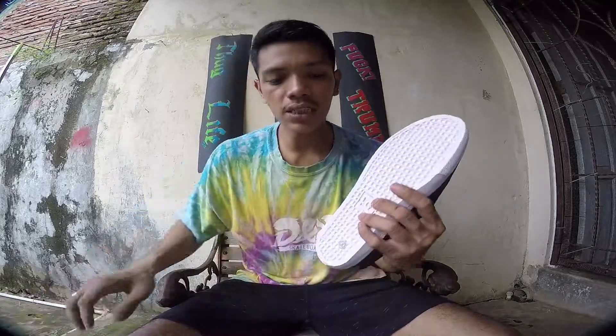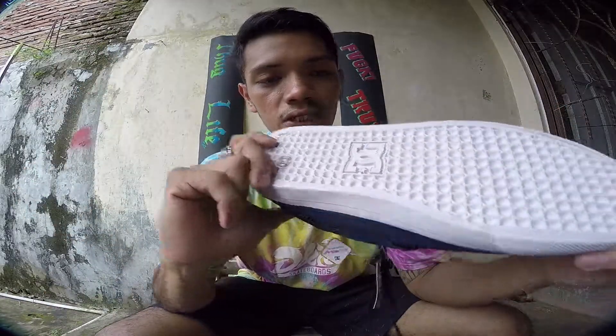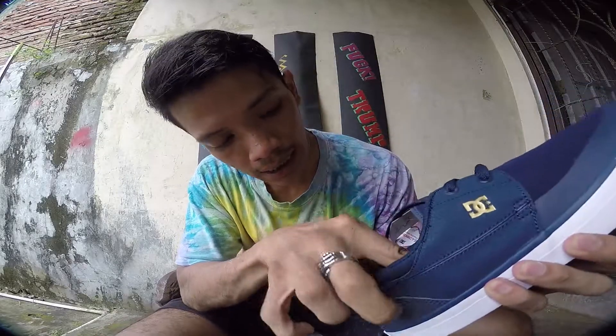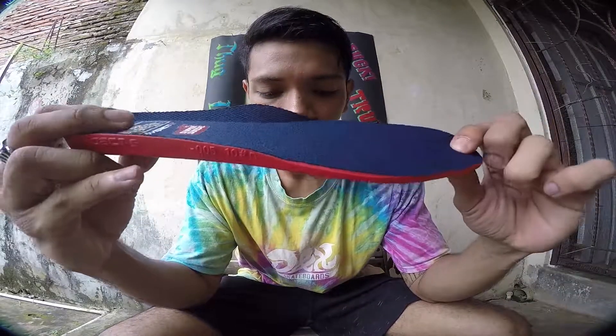Let's talk about the sole. The sole is just a standard DC sole, but with this particular design you will have an impact insole. It's thick, made out of rubber, and it's really soft. It will protect your heels from heel bruises if you do big stuff, big jumps.